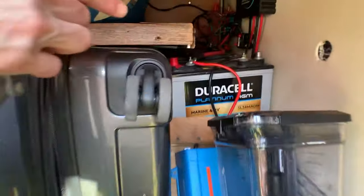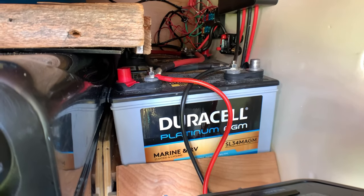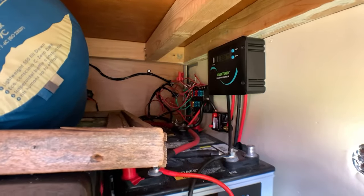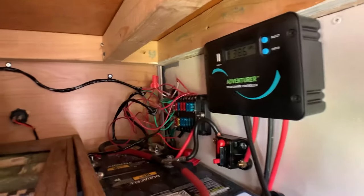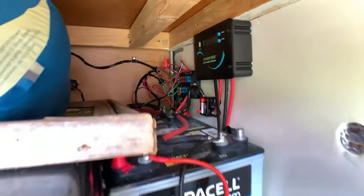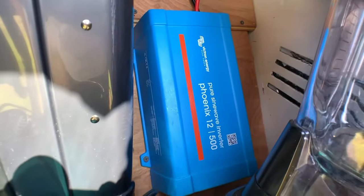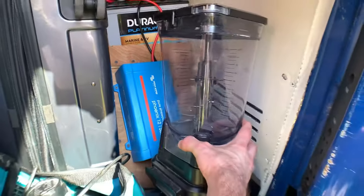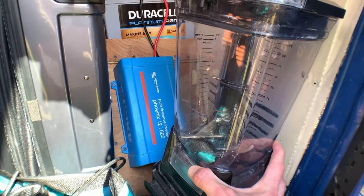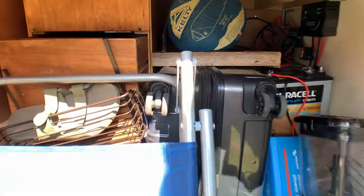Here's the electrical system. We have 355 amp-hour AGM deep cycle marine RV batteries. There's a fuse system with a major fuse, a charge controller, and a 500-watt pure sine wave inverter from Victron Energy for laptops and electronics. The pure sine wave is important for certain appliances and sensitive electronics like laptops.